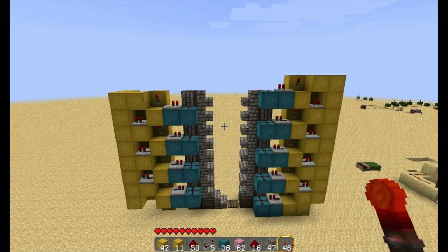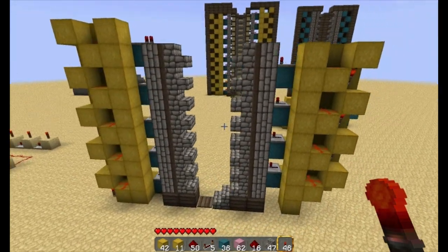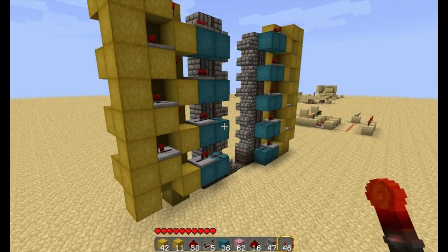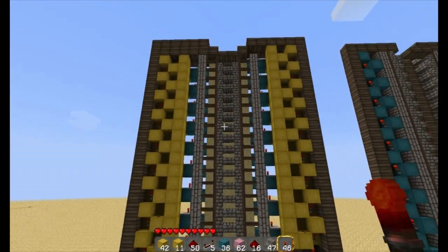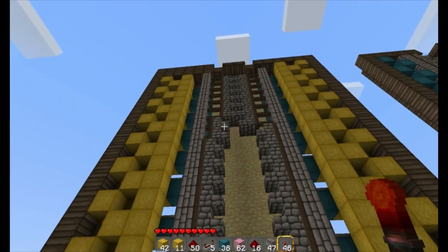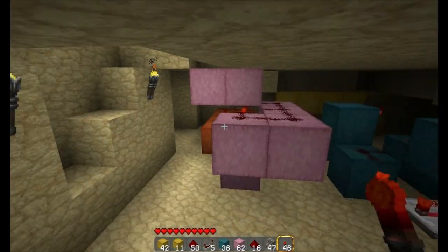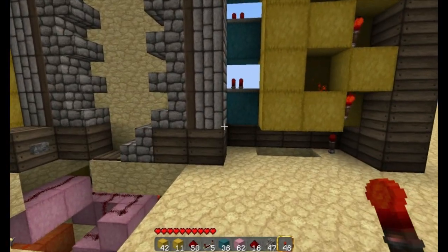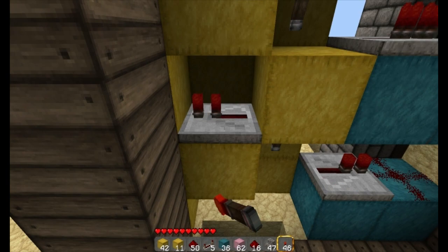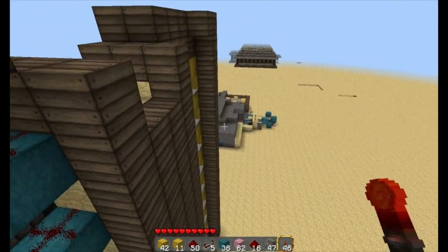All right guys, that's pretty much it for setting up the wiring unit. Now let me go a bit more in depth on adjusting the timing. We have it set to three ticks with a two-delay on the repeaters here. It's super important to get that delay right. If we adjust this down to one — all of these have to be identical or you will get stuck.